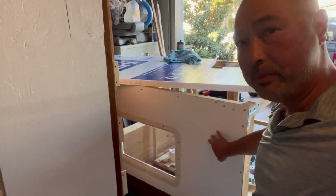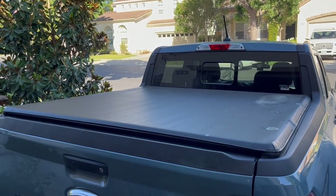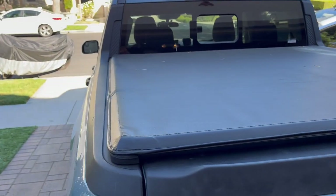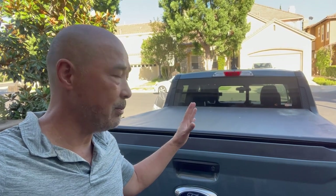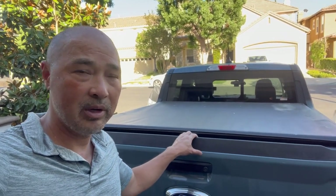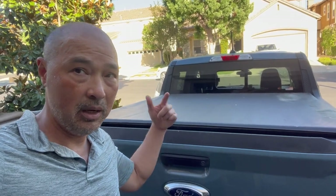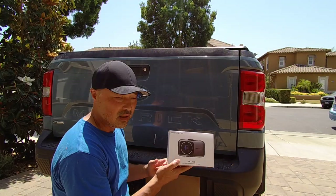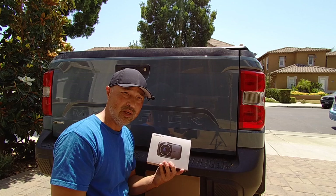Hey guys, if you've been following my channel you know I'm building a camper shell for my Maverick. When the camper is back there it's going to cover up my rear view, but I think I have a really inexpensive solution to that. The solution should work for any kind of vehicle — if you have a van with cabinets covering your view, this camera is going to let me see the back of my car. This is the Sinbanho D1 camera.